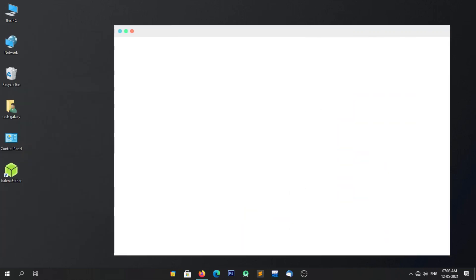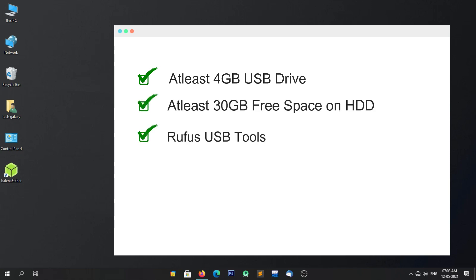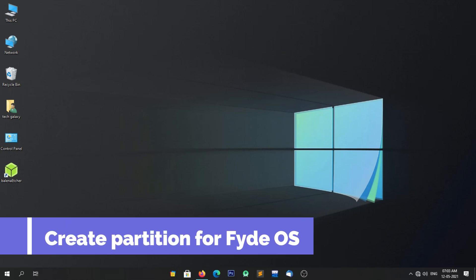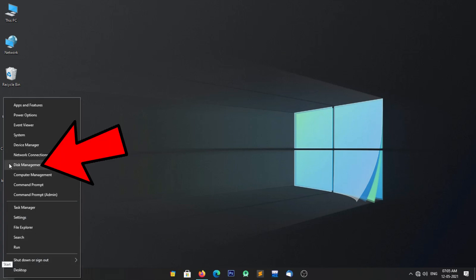These things are required to dual boot FIDOS with Windows 10. Our first step is to create free space for the FIDOS installation. To create a partition for FIDOS, simply right-click on the Start menu, then click on Disk Management.